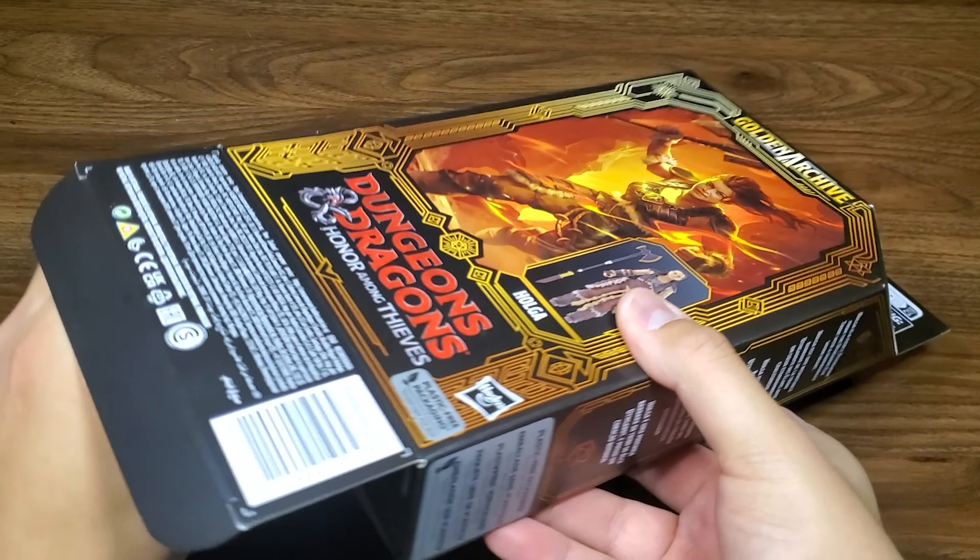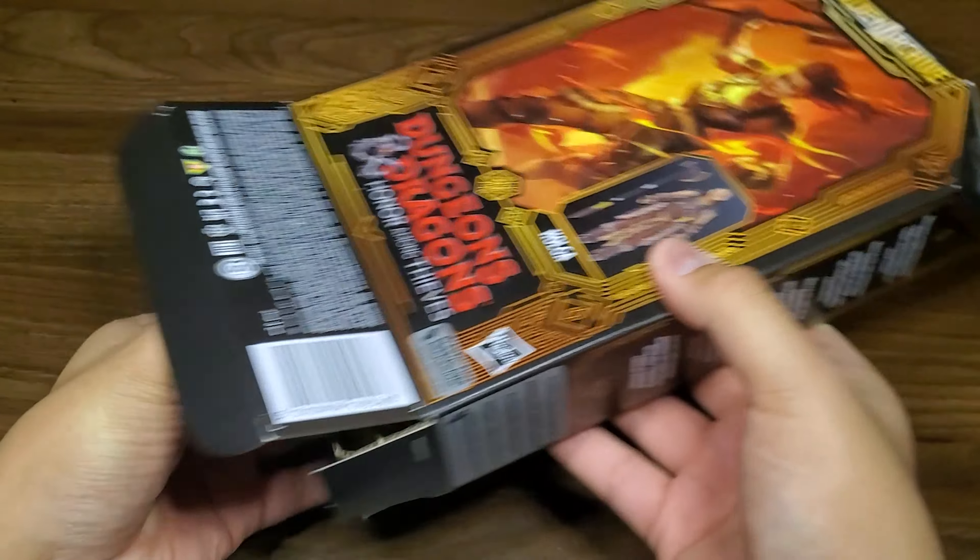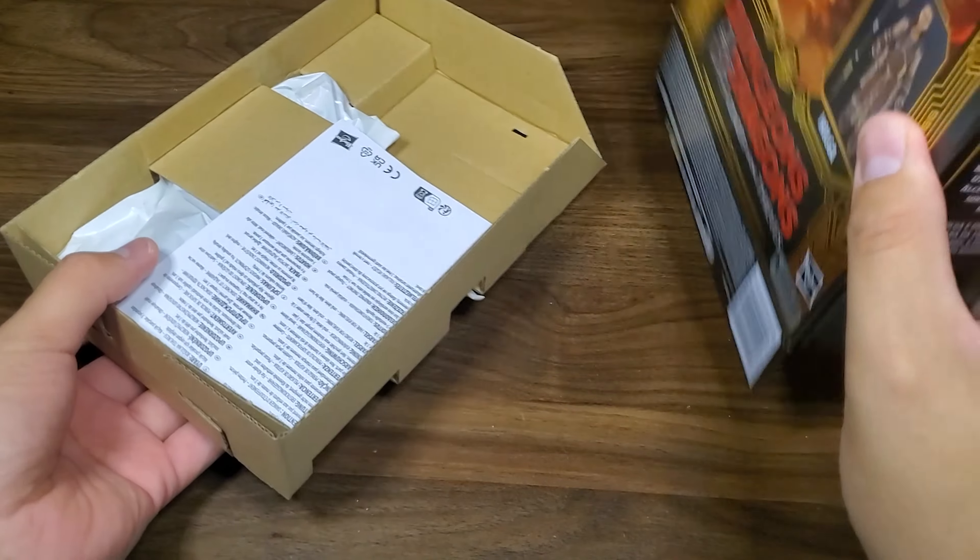Let's go ahead and crack this open and see what we got. We got that windowless packaging. These are a little cleaner — make sure you get everything out.